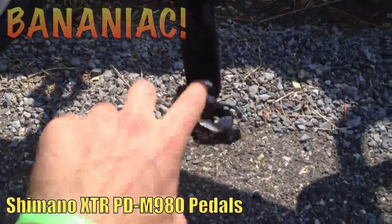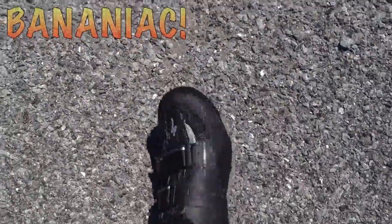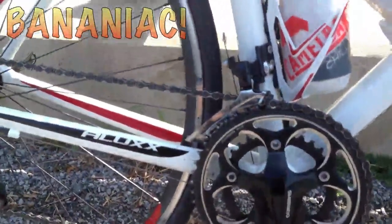It has Shimano XTR pedals, which are really nice — they're actually mountain bike pedals. I use these so I can walk around in mountain bike shoes and don't have to worry about the cleat getting worn out like you would with ordinary road cycling shoes.